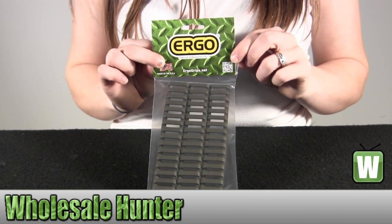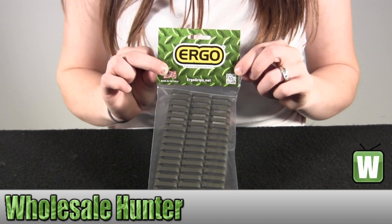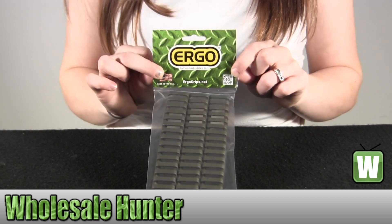Hello, welcome to our unboxing video for manufacturer number 4373-3PK-OD from Ergo. It's an 18-slot ladder low profile rail cover. It is a 3-pack and it's olive drab in color.